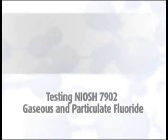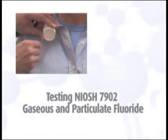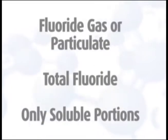Testing for gaseous and particulate fluoride by NIOSH Method 7902 requires planning and decisions to be made before any equipment calibration or sampling is attempted. This method allows for the collection of fluoride gas or particulate, and also for total fluoride or only the soluble portions.